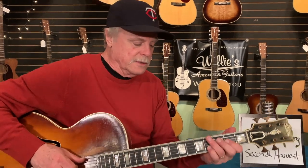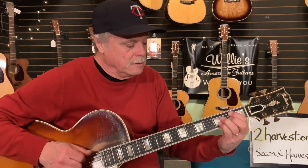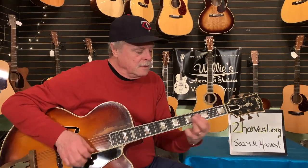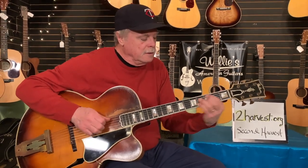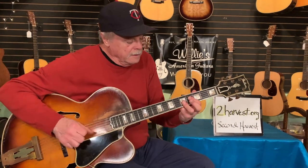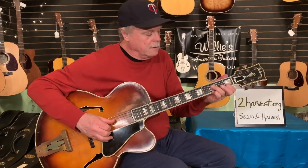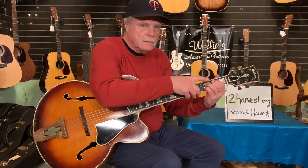I'll play through a few — just a chorus here. Here's a little extra there for you.